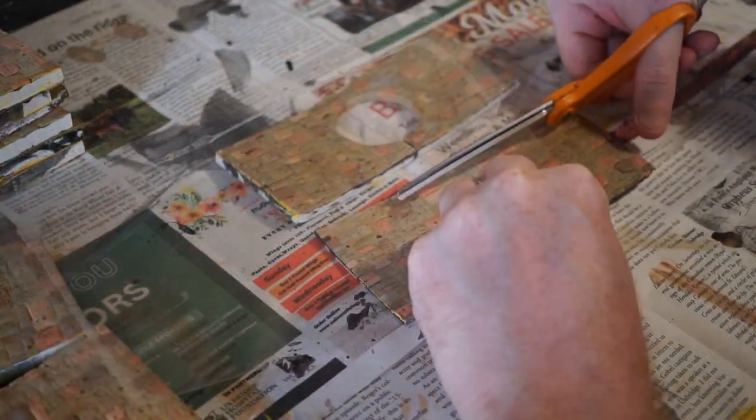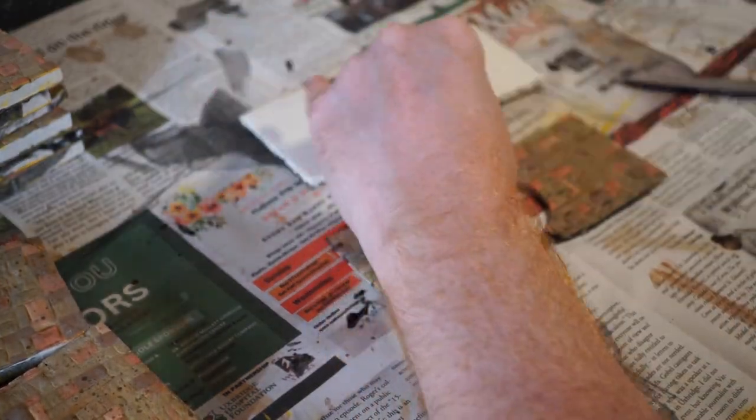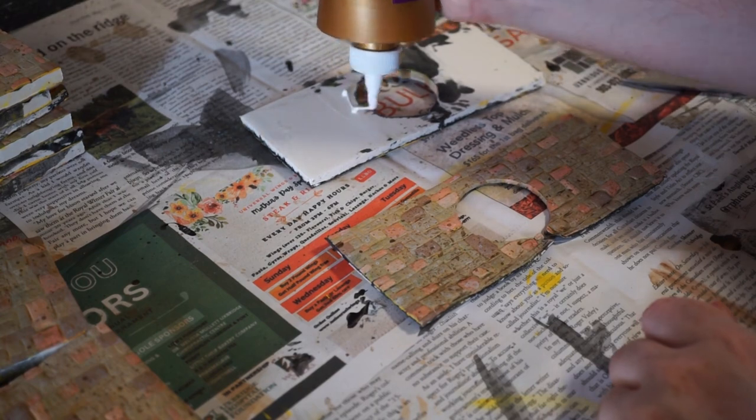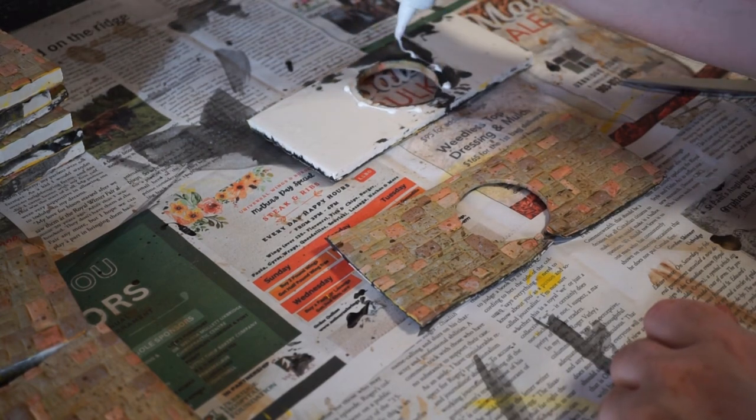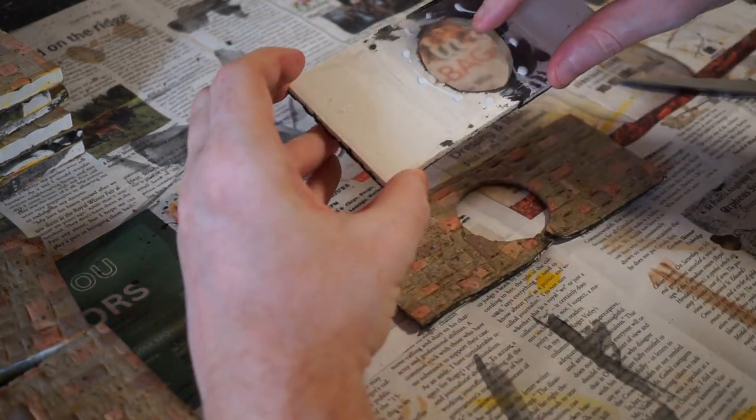With the basics of my paint job done, it's time to add the window to my, well, window wall. Using a sheet of clear plastic for it, I just cut a small piece and sandwich it between the two walls, glue it, and reassemble it back into a single wall — no problem.